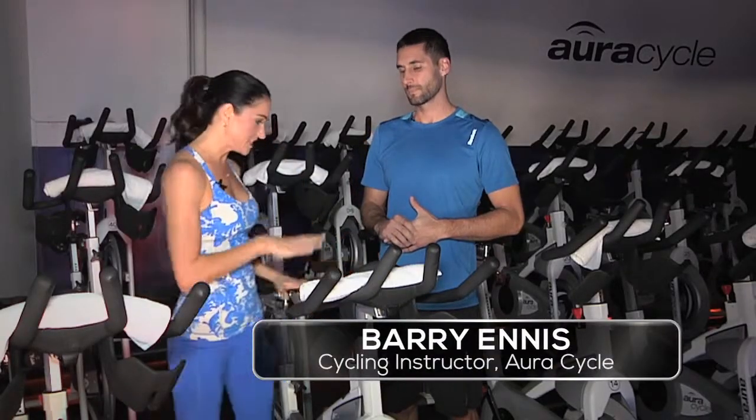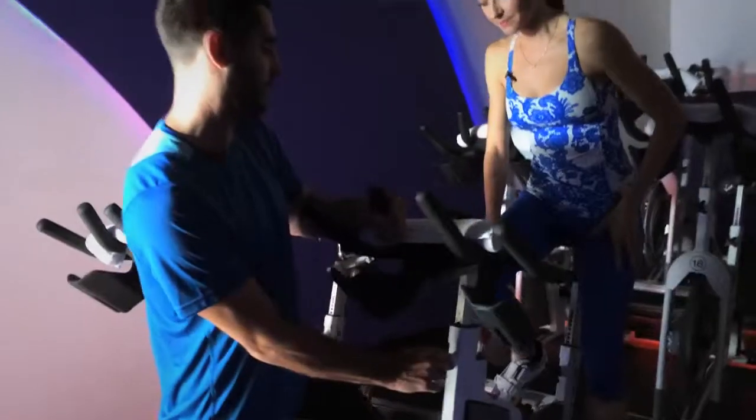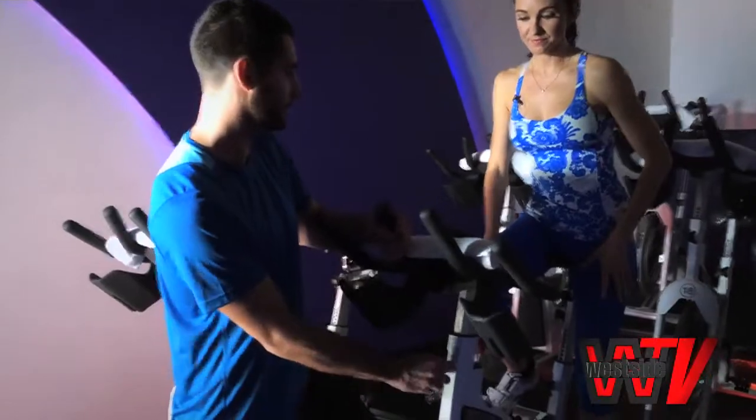Now we've heard a lot about spinning, but spin bikes can look kind of intimidating. Where to begin? I hear it all the time — people are really intimidated to get in. First thing you want to do — and the instructor should help you out with this too, so you can always ask the instructor for help.